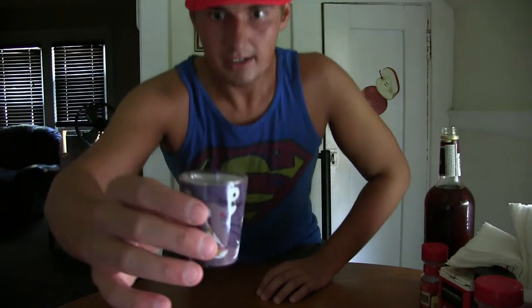So without further ado guys, I would like to give this a try. Got my little Nightmare Before Christmas shot glass. Not going to fill it up all the way — just going to give myself a little tasteful. As you guys can see, I got that little bit in there. Alright, here we go guys. I'm going to drink this and give you my honest opinion on my rating scale of how the Italian Armaretto is.